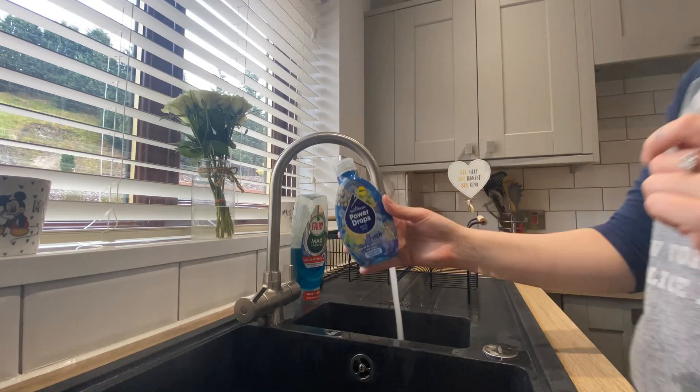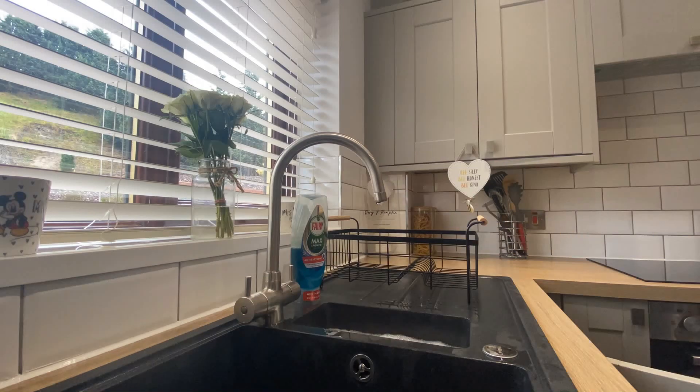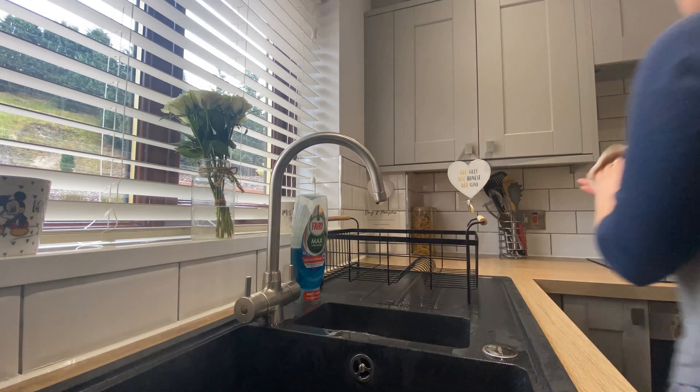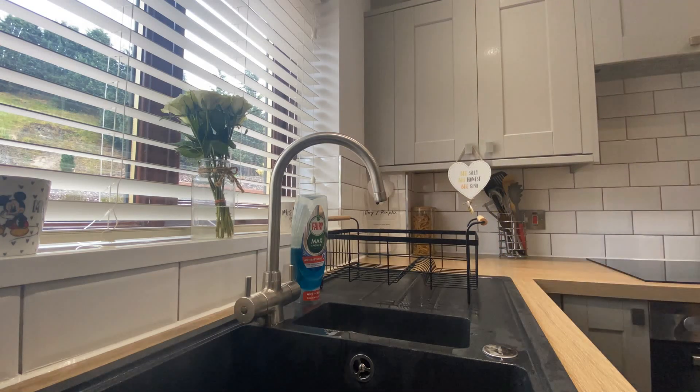Now I'm using the new Power Drops by Star Drops, this is in the Scent Fresh. I use two capfuls in the sink and fill it up with warm water. This is what I use to wipe down all the cupboard doors and the drawers. It smells amazing and it also disinfects everything.